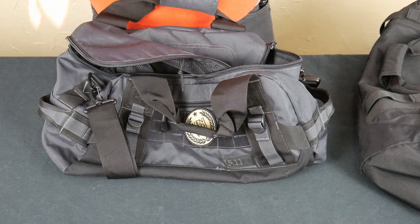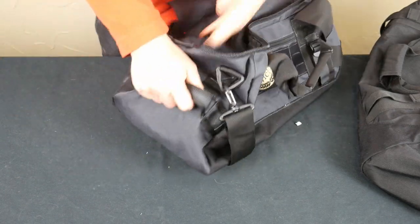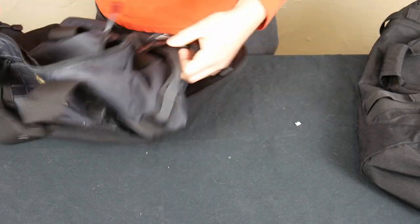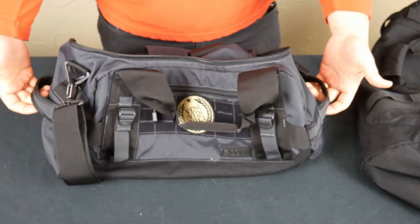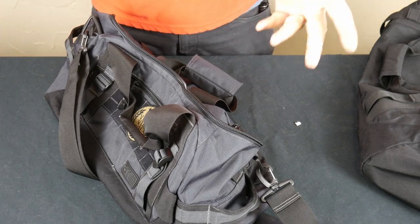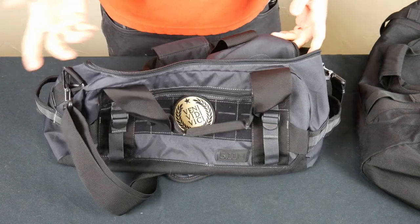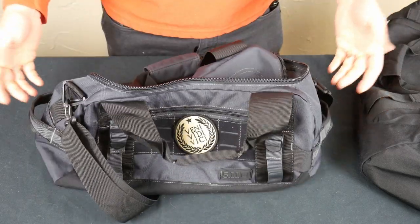The other thing I really like about this bag is that they put handles all over it. They've got a drag handle on this side and one on the other side. I like that because when you're putting it in and out of a vehicle, you can pick it up by both ends, or grab the end handle to pull it out. I think that's a cool feature — I use those all the time. I wish more duffel bags had end handles like that.